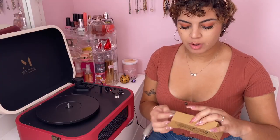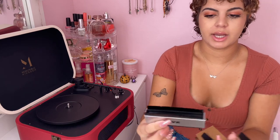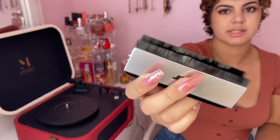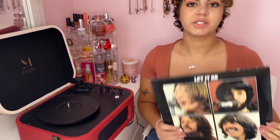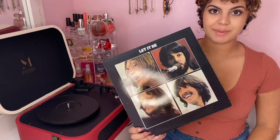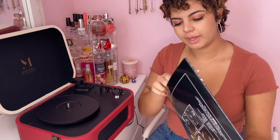It also came with a record cleaning kit, which I thought was so cool because my old record player did not have any of that. It has these little brushes. The brand is Music Hall Kingdom — you can see it right there. I'm going to try to play one of my records so we can see the quality. The record I'm going to use is my Beatles 'Let It Be' record, just to test it out.